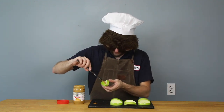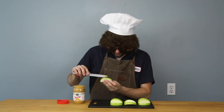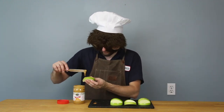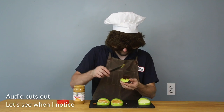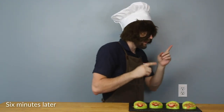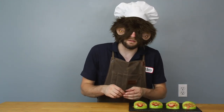Peanut butter in an apple's mouth. This peanut butter is so liquidy — gross, opposite of dry. So my audio cut out there, but it was basically just a lot of getting peanut butter on my fingers. I don't know how to slice strawberries — I'm not good at this. But we eventually ended up here.